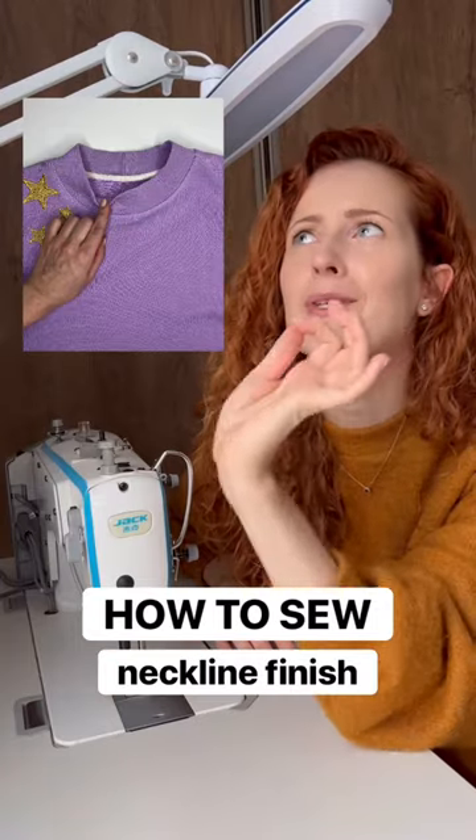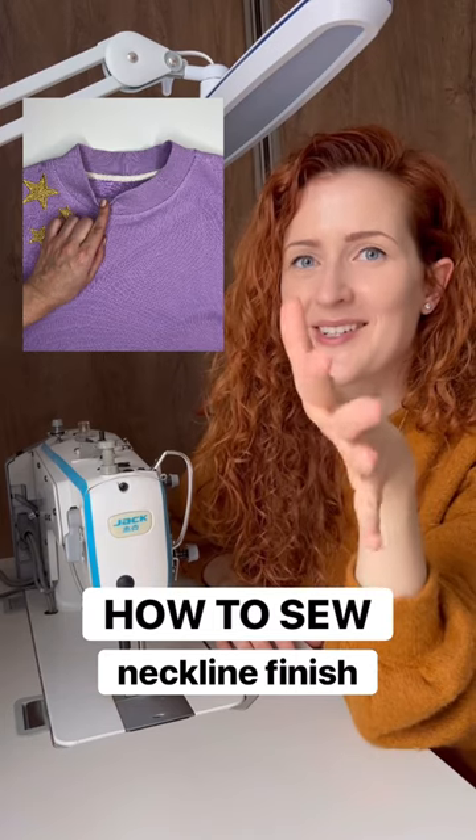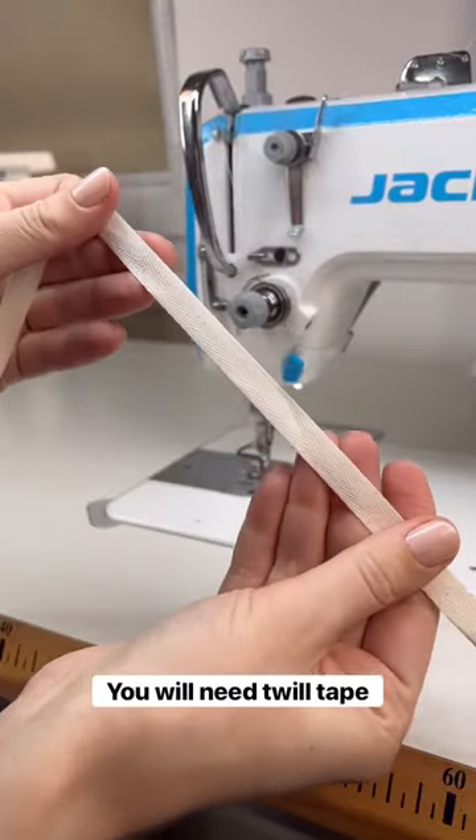I will show you how to make a beautiful neckline finish for a sweatshirt or t-shirt. You will need twill tape.